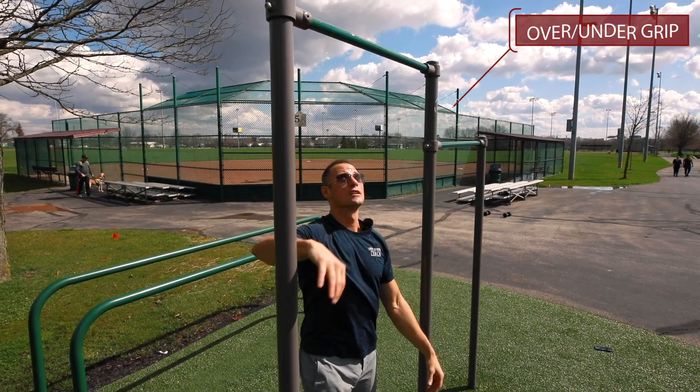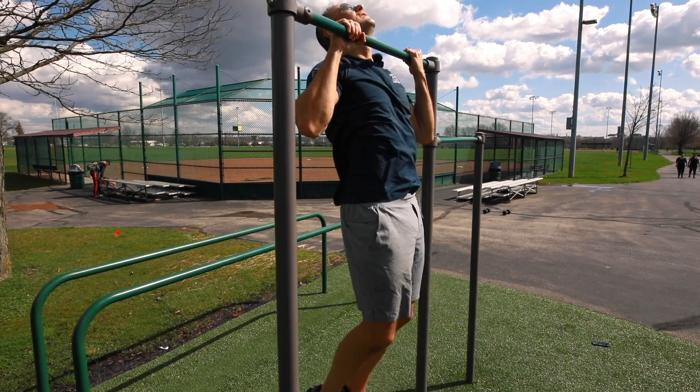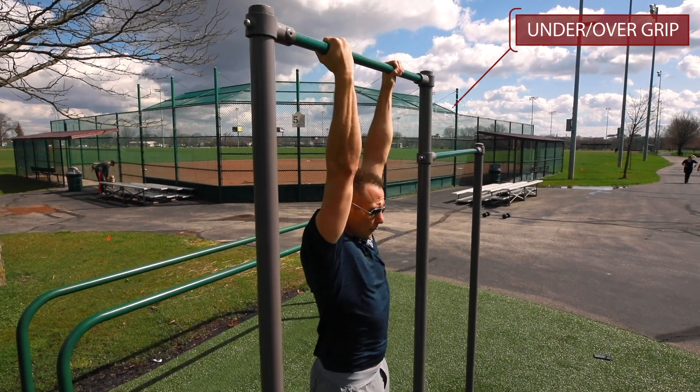We have an over-under, so we're going to supinate one of our hands. On the next set we would go with the other one.